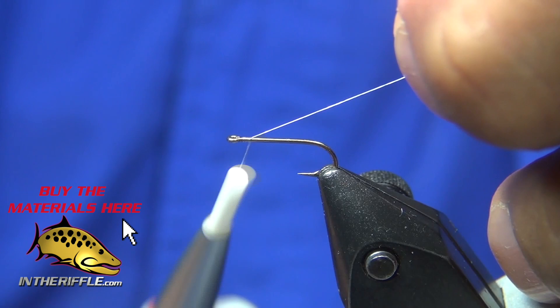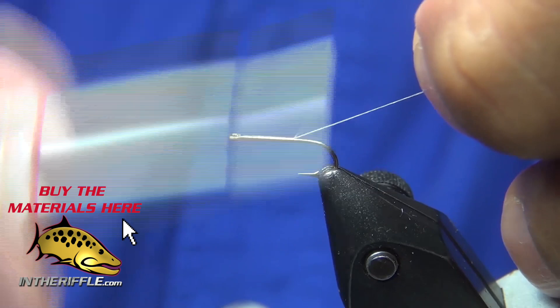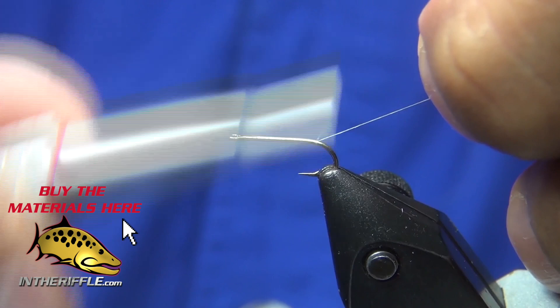Let's tie Shane Stalkup's CDC Comparadon. We've got a Tiemco 101 and Uni-Thread in 17-knot white.